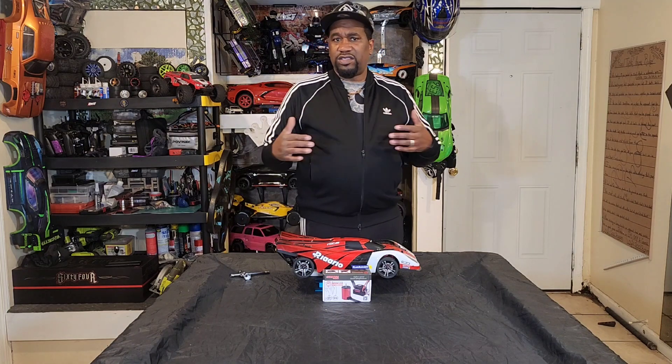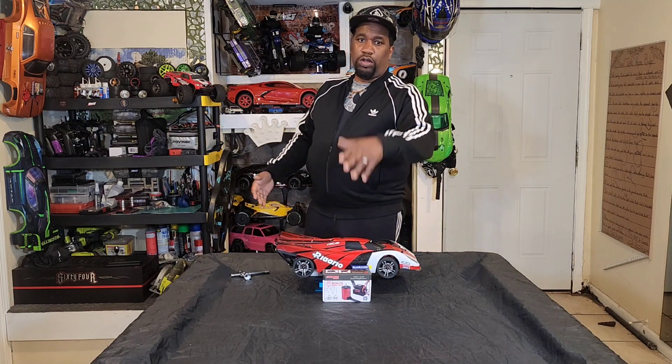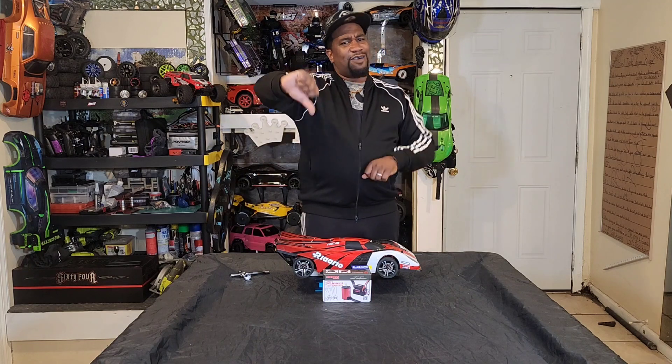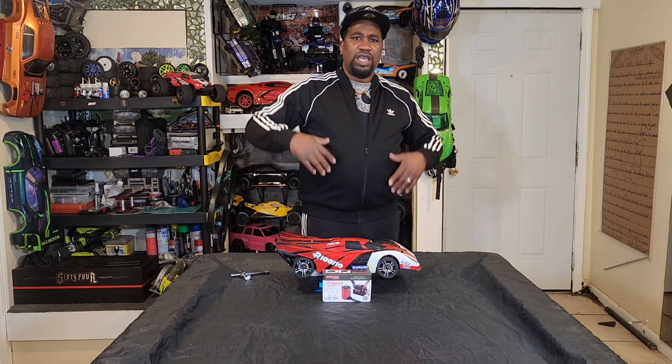So my review for this Surpass Hobby motor ESC combo — I'm going off performance, price, and look. For performance, it's one thumb up because it's not the best, not the fastest, but it runs smooth. I wouldn't put this one inside one of my bashers. I'd use it for a small speed car or a drift car — for a drifter, that motor would be perfect. For looks, the motor gets two thumbs up. The ESC looks kind of cheap, so the ESC gets one thumb down honestly.